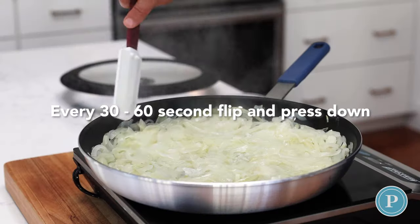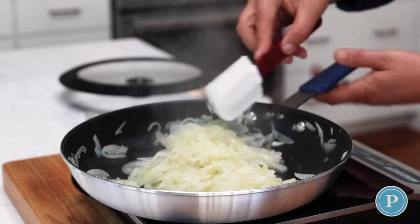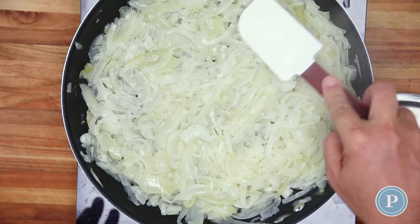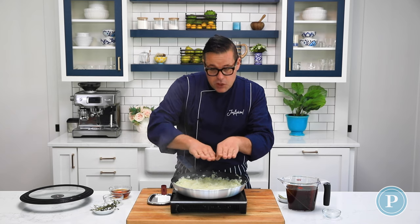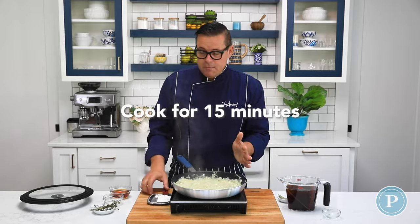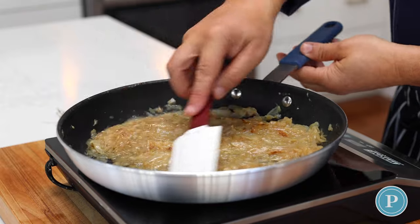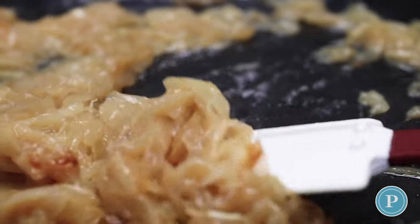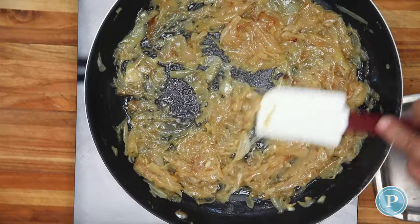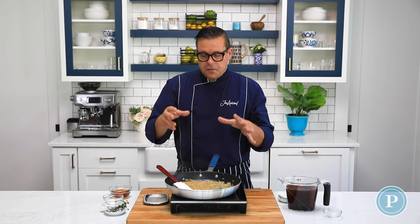At this stage, let them cook and every 30 to 60 seconds just turn them over, flatten them out and push them towards the sides. This is going to cause water evaporation from the onion, and because we've got the onions in a layer it's going to help caramelize them — this takes about 15 minutes. As you can see after about 10 minutes we're already getting this lovely golden color. The onions are releasing their natural sugars, so we'll spread these out and let this go a few more minutes.